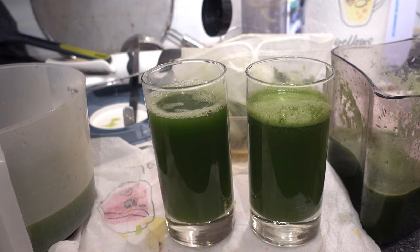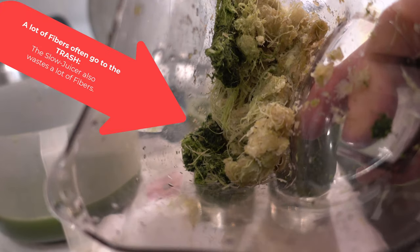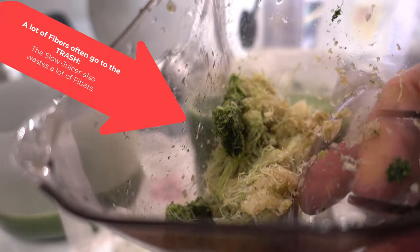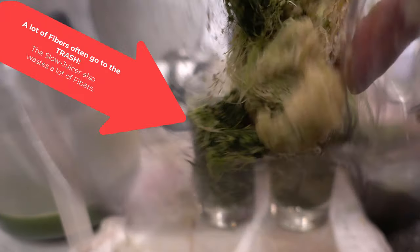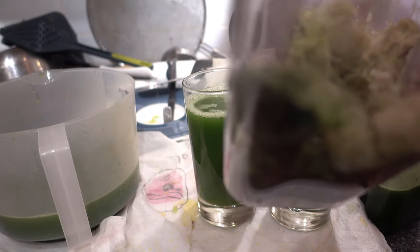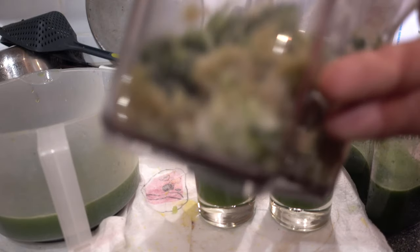Now about the fibers: the slow juicer produced a lot of fiber. This is good material — your gut bacteria would like to eat it. And now it's here in this bottle. You could put it in the mixer if the lemon were not inside and use it, but like this you can't use it. So this is wasted, valuable material.